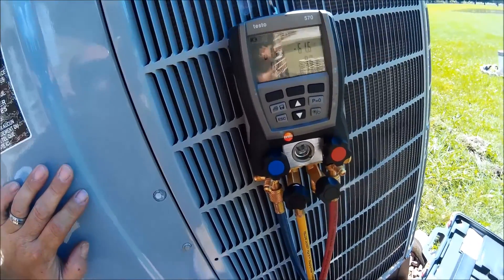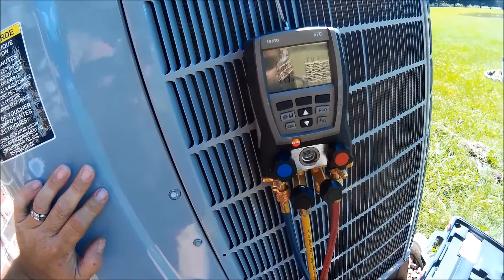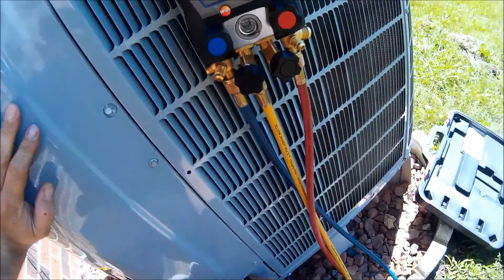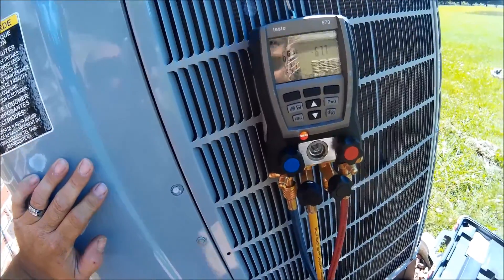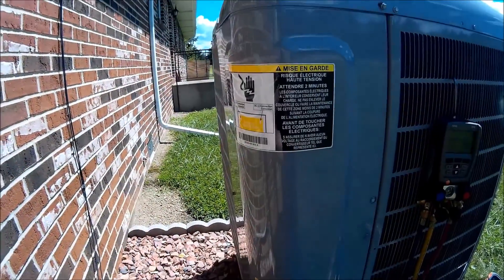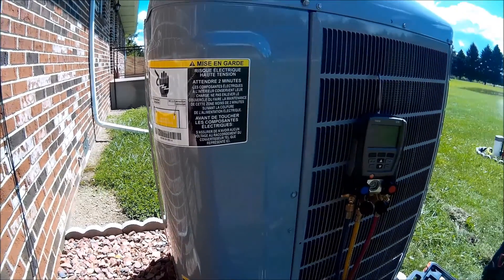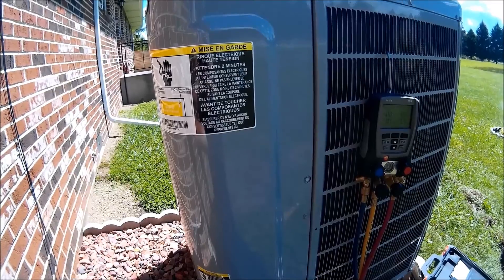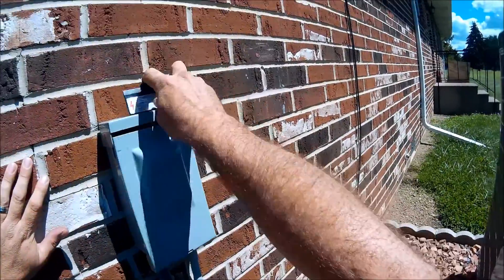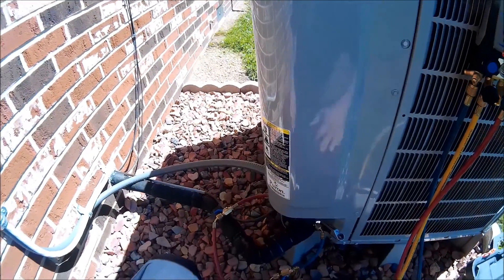So now it's pumped down. Let me close this valve — okay, now it's closed. Now we'll pull the disconnect and we're pumped out. What I have to do on this one is replace the TXV.